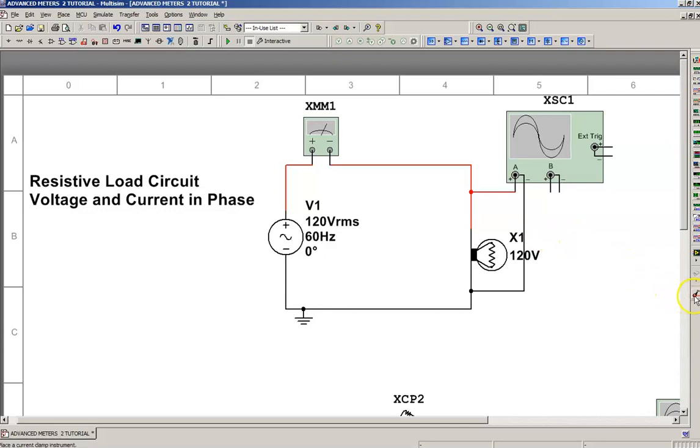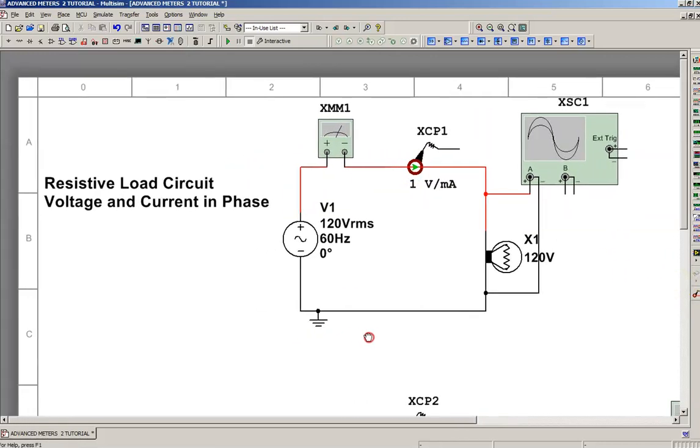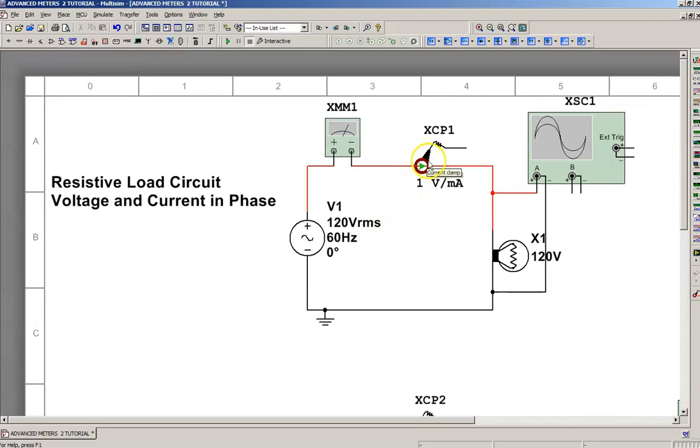If you look down on the right, you'll see a little symbol for current clamp. I'm going to click on that clamp and bring it into our circuit. What the current clamp does is it provides us with a voltage signal that is proportional to the current flow through the conductor that it's measuring. A current clamp does not have a display or a control function — you plug it into a multimeter or an oscilloscope.